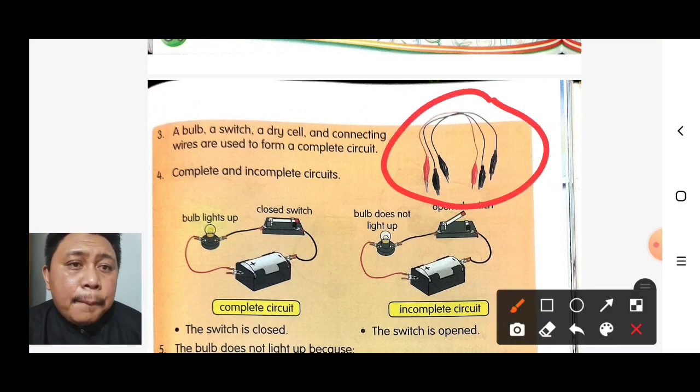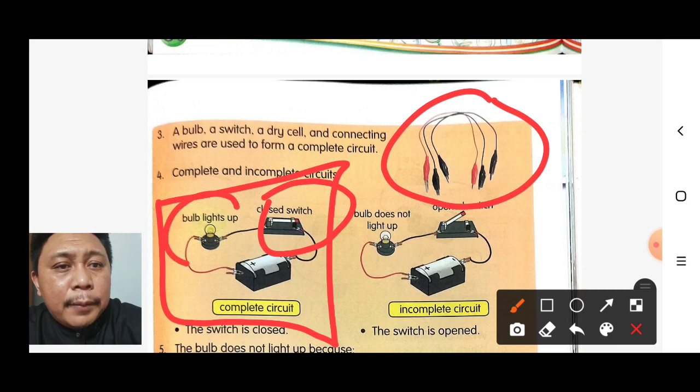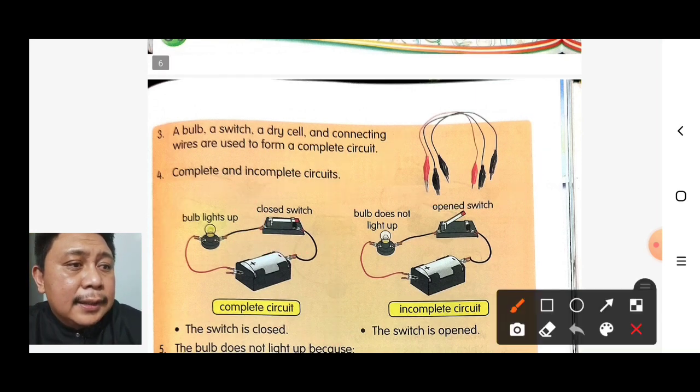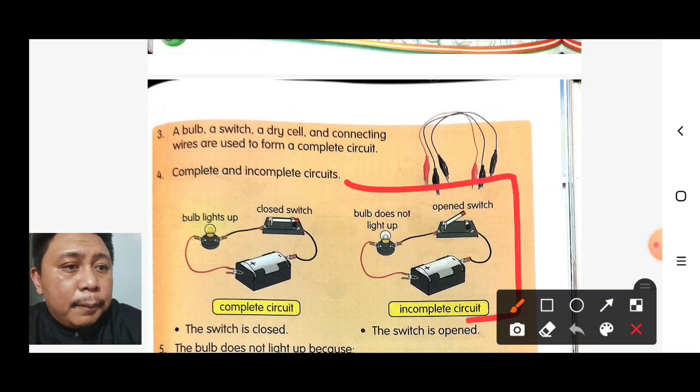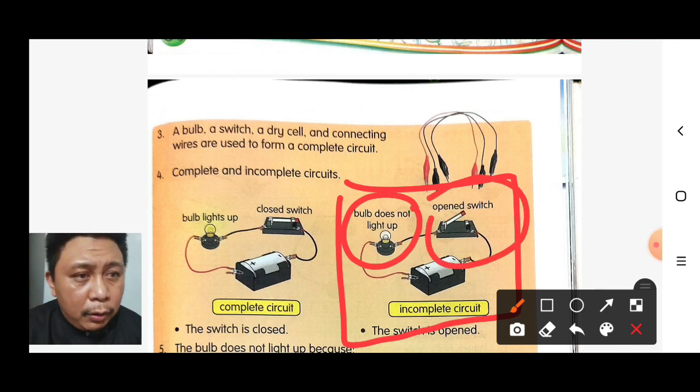Complete and incomplete circuit: in a complete circuit, the switch is closed and the bulb lights up. However, if there is an open switch, the bulb will not light up.